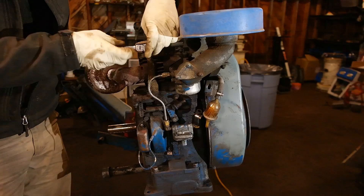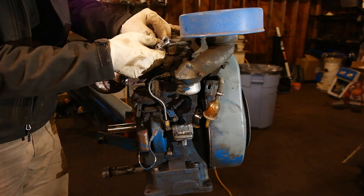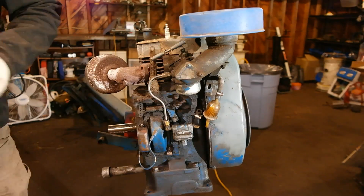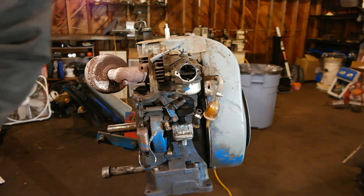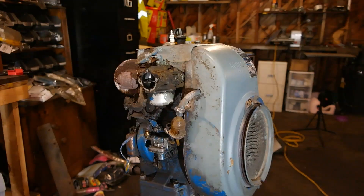On this side of the engine, I'm going to be taking everything you see off — starting with that governor, throttle linkage, the carburetor, the air filter, the fuel pump, camshaft cover, points cover, points, flywheel housing, grass screen, and the flywheel — as well as that exhaust elbow and exhaust muffler right there. All of it's coming off, and here we go into fast motion so you can see it all happen.